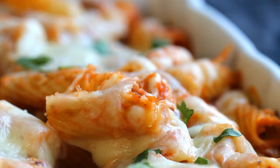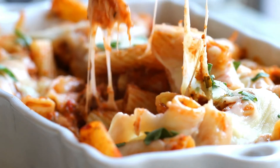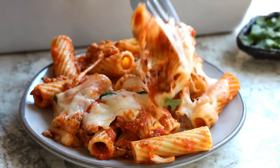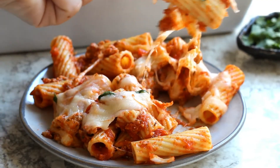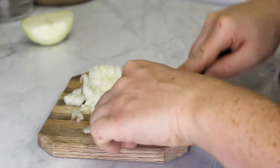Hey everyone, welcome back! Today we're going to be making my grandma's specialty: some classic baked mostaccioli — so cheesy, so delicious. It's absolutely perfect for family gatherings like Christmas or Easter, or it works great for a simple family dinner. Alright, let's get started!